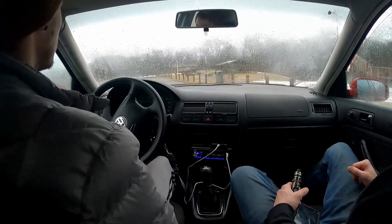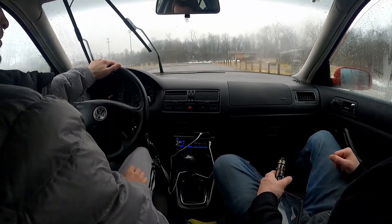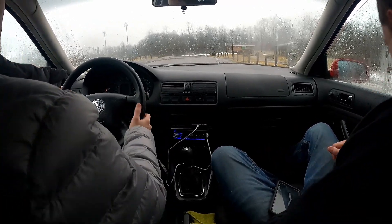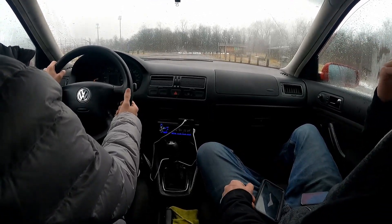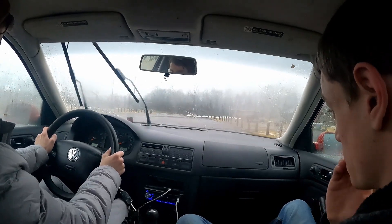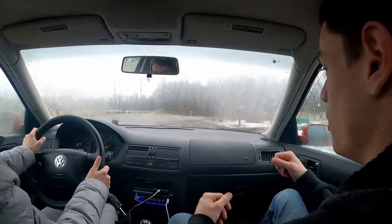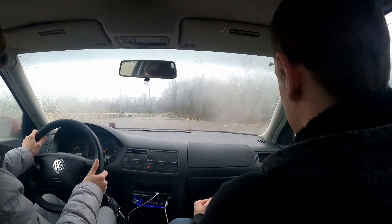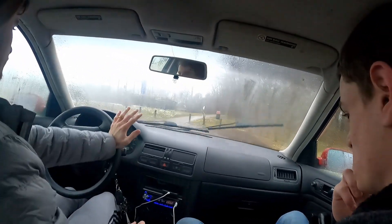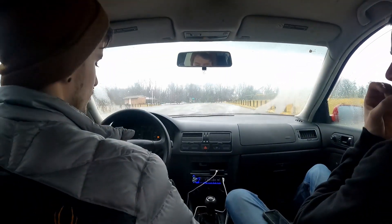That was way faster than I anticipated. I thought that was like level 3. I think you're on level 2 now. When you do it, go dramatic with the gear shifts - you have to feel it going through that gate. That was a good shift into second too. No, that was good Grant - it was really good.